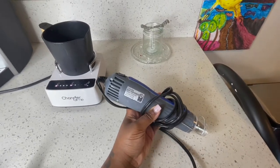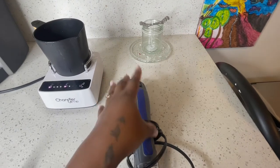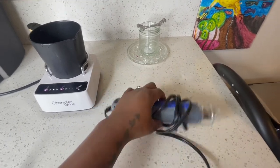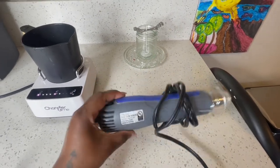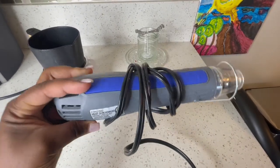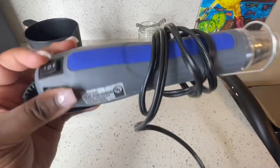I also brought out my heat gun just in case my candle doesn't mold evenly, so I can fix any little holes in it. This is also good to have. I got this off Amazon as well — I believe it's the Chandler brand.